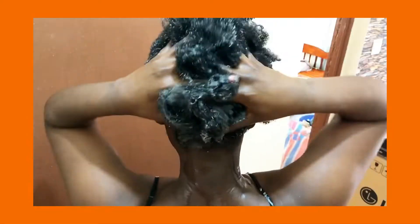Hey guys, Hinduta here with another video. Welcome to my YouTube channel. If you are new here, thank you, grab a seat. If you are returning subscribers, hey, I love you.